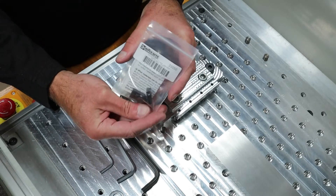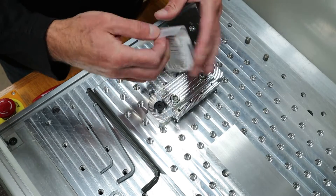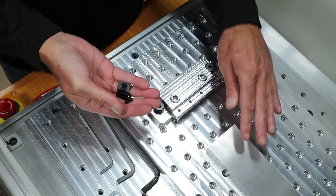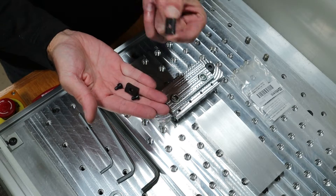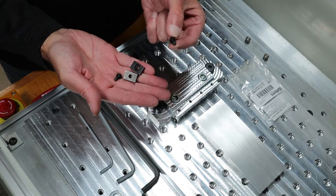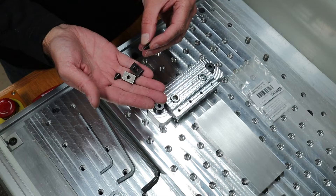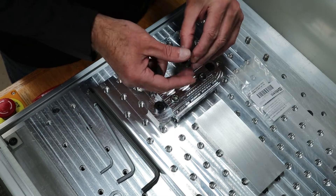One of the differences is that the metric version has an M5. This part is the same dimensions, except for the hole, and this is about a quarter inch. I'm not sure what the exact dimension of the screw is, but I assume for a moment it's a quarter inch. So this is an M5 for the metric version.